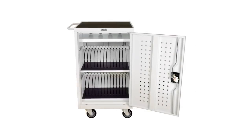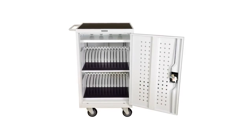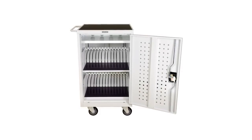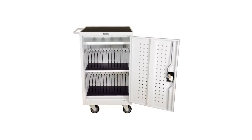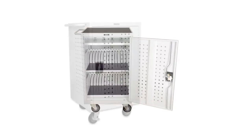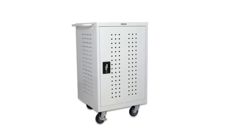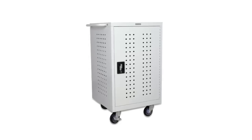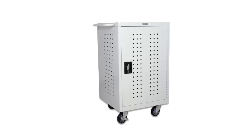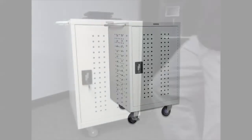The MCC 10 tablet and netbook charge cart from Duquesne holds up to 30 devices at a very affordable price. The all metal design is fire resistant and durable. And when space is limited, you will appreciate the small compact size of the MCC 10.